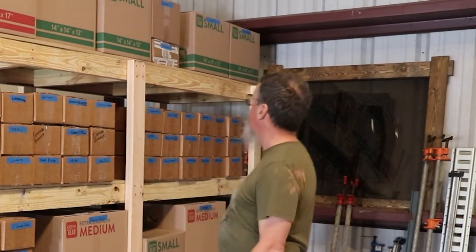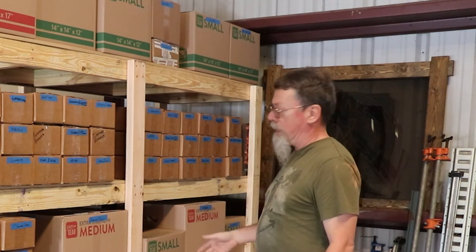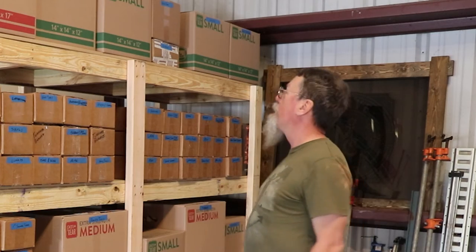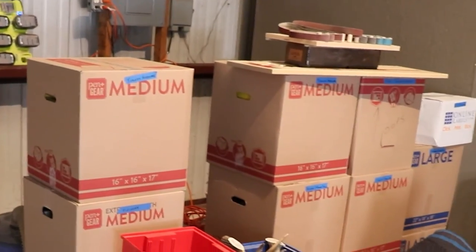There it is — done. As you can see, this thing can hold a lot of boxes, or whatever else you have in your shop. Total cost on this project was $206, including all of the 2x4s, MDF, and screws. For now, my OCD is satisfied. Now I've got to do something about that.